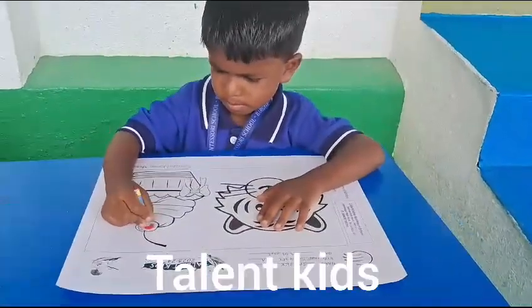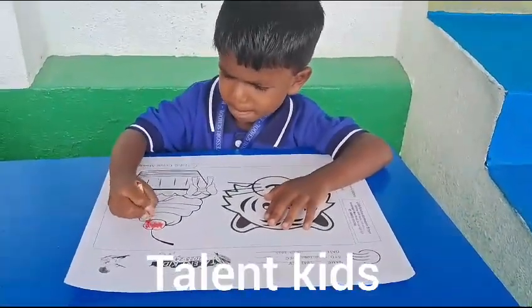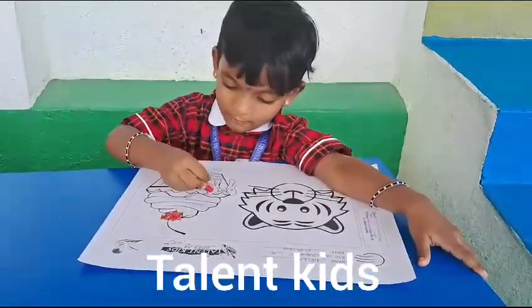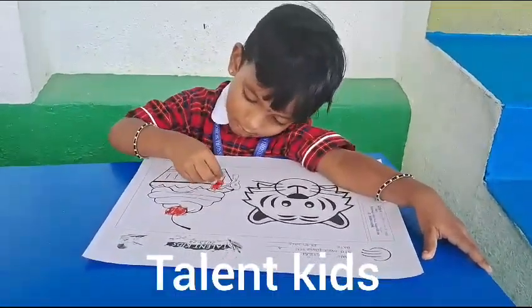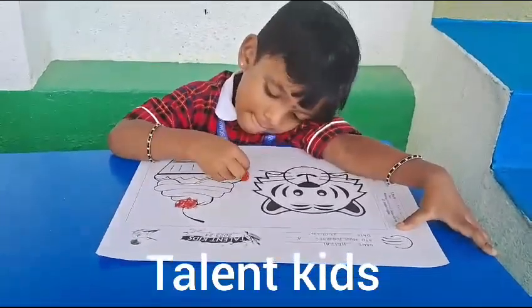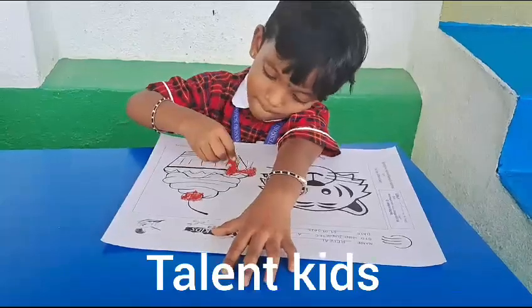Make pictures and art, let's create. Pens, pencils, charcoal, and paint. Make pictures, me and you. Stamps, glitter, and glue. Make pictures and art, let's create.